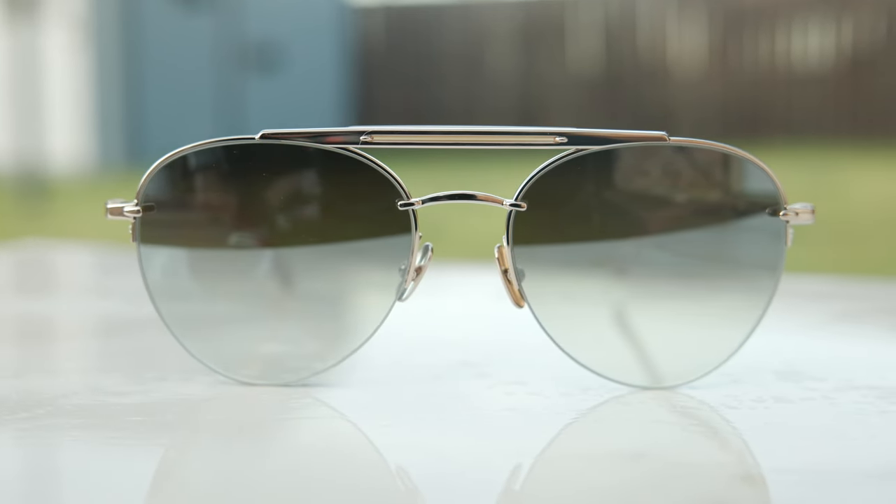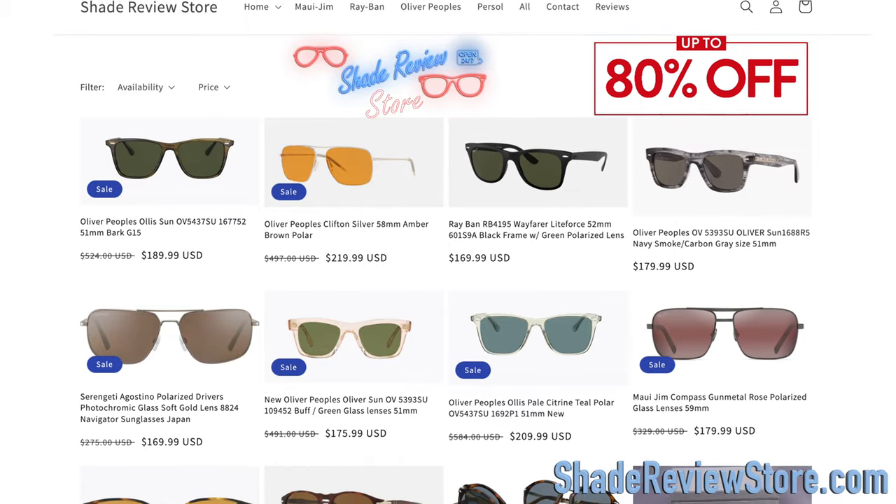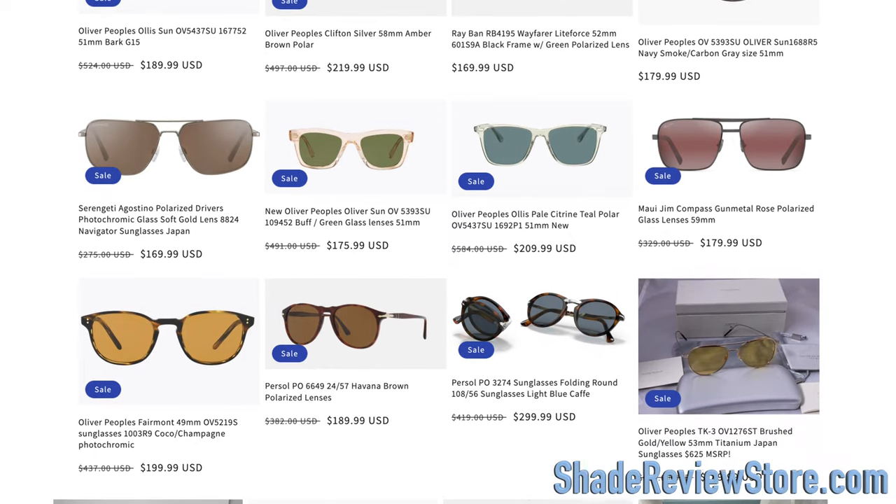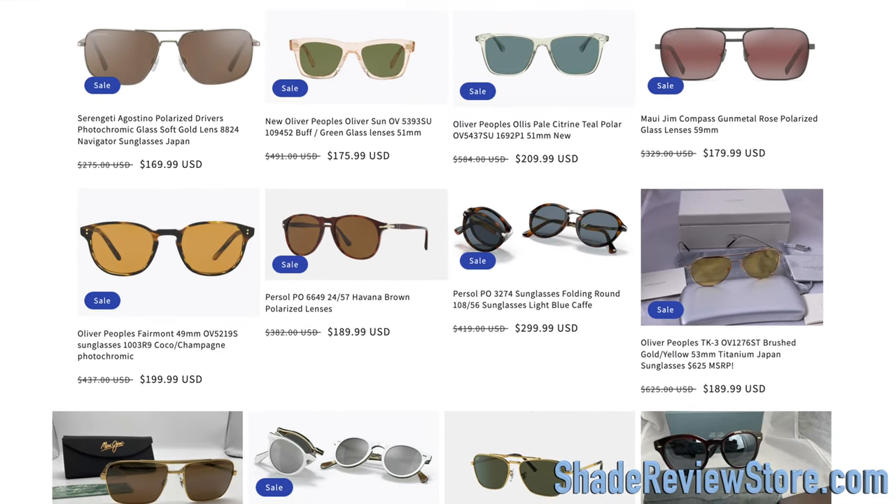But first, letting today's video sponsor, our own website, ShadeReviewStore.com — the absolute best place to buy designer sunglasses, just like these, up to 80% off the original MSRP. The website is ShadeReviewStore.com. Check it out.